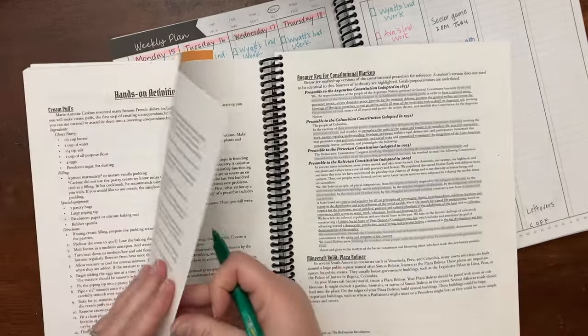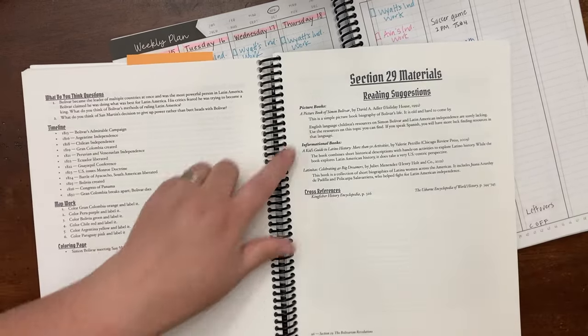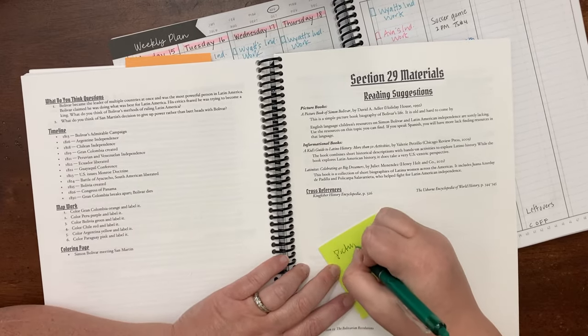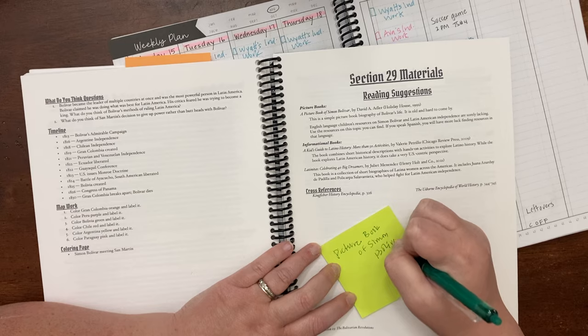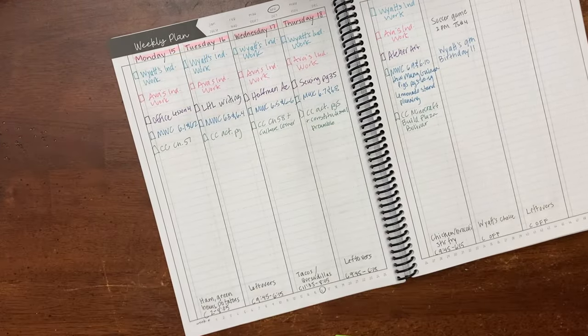There's an activity I wanted to do — making a constitutional preamble — and there's also a Minecraft build. I know they're probably going to want to do both. I think I'll put the Minecraft build on Friday because if they don't have time for it, they can do it over the weekend or not at all — it's fun for them. That one is building Plaza Boulevard. And we'll do the constitutional preamble on Thursday. There was also a picture book of Simon that I wanted to see if I could get at the library this weekend, so I'll just write that down to remember. History is good — I just need to put the pages in their pouches.